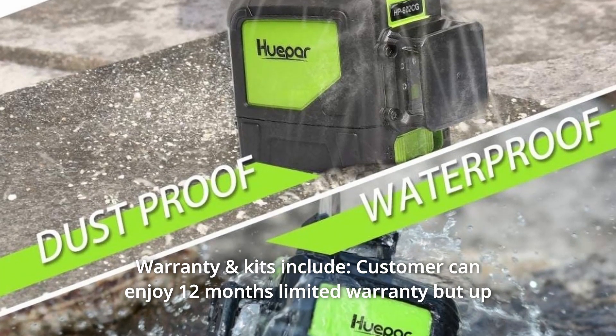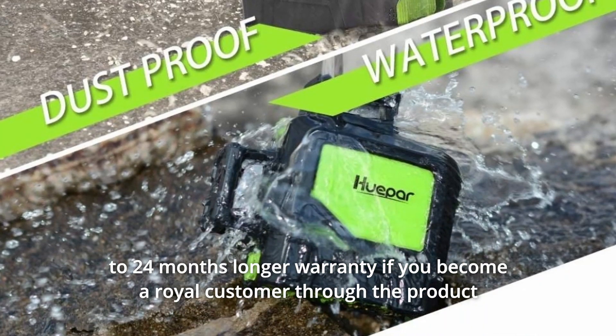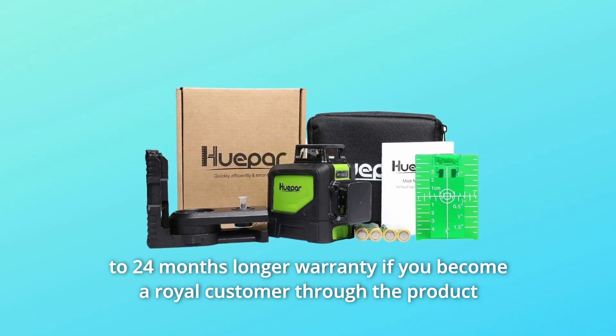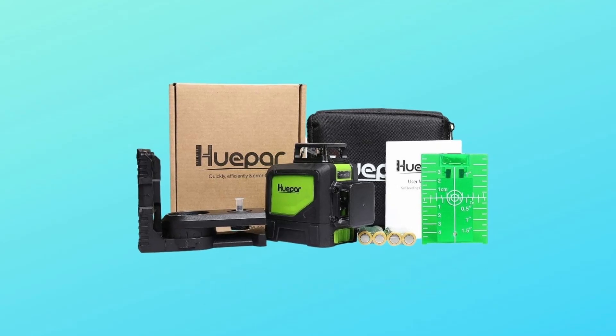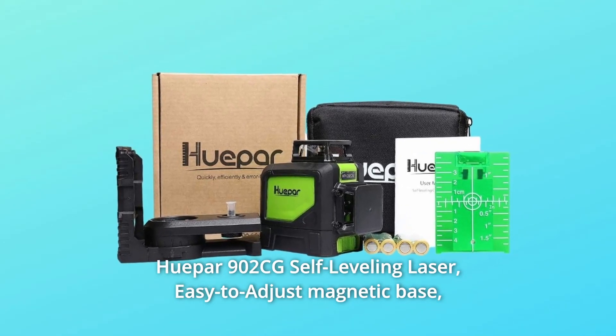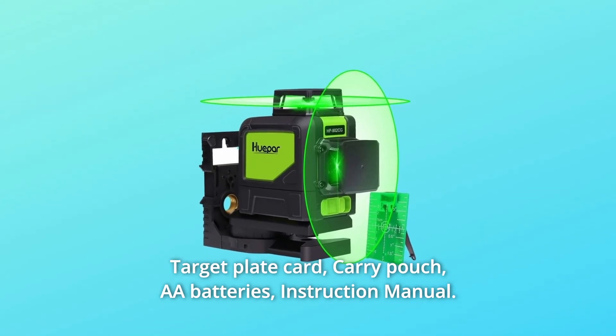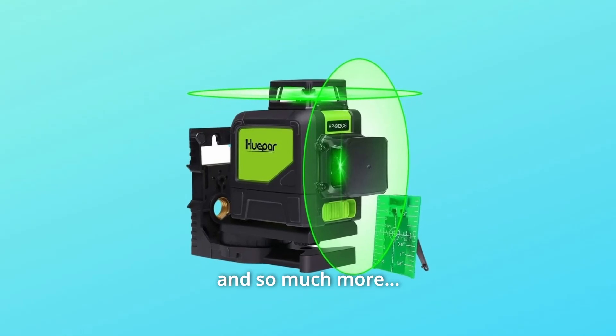Number 9: Warranty and Kits Included. Customers can enjoy 12 months limited warranty, but up to 24 months longer warranty if you become a loyal customer through product registration. HuPAR 902CG self-leveling laser includes: easy-to-adjust magnetic base, target plate card, carry pouch, AA batteries, instruction manual, and more.